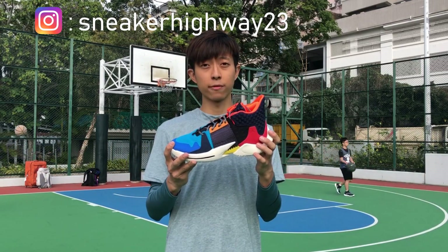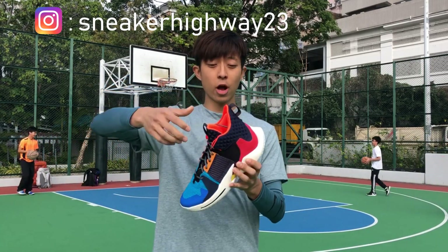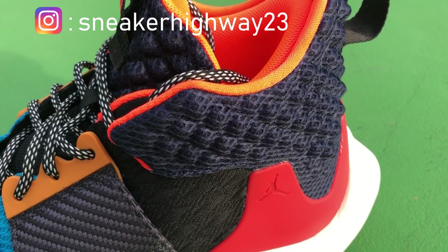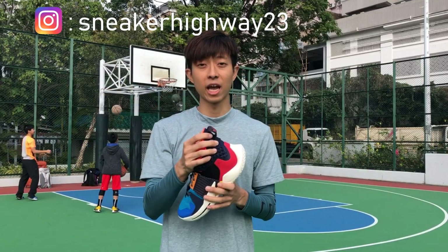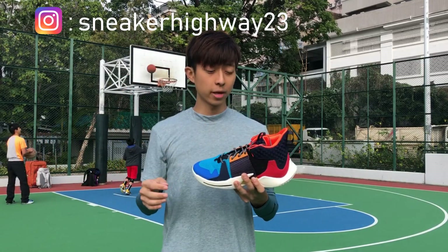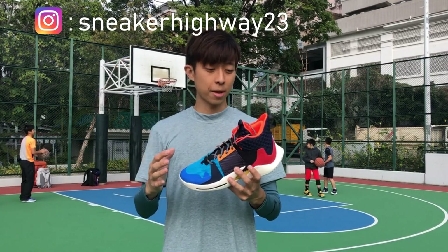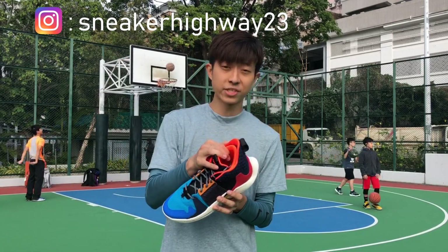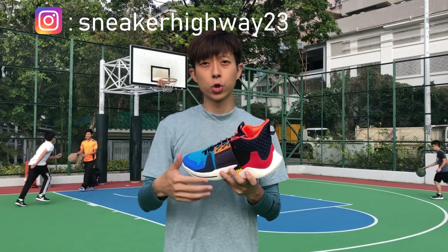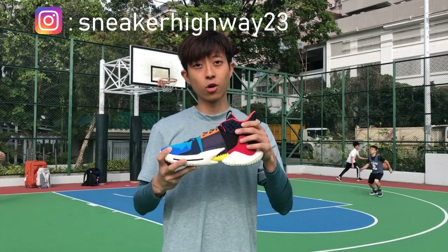一開始我看上去，它好像 D-Way 3（Way of Wave 3），原因是因為它的鞋舌還有鞋的桶位外側，都有一些一粒一粒好像菠蘿形狀的花紋。這種 pattern 令我想起 D-Way 3，不過 D-Way 3 是用皮去做，並不是用這種好像生果網的網料去做。用這種網料去做的好處就是會輕很多，而且都可以保持這個形狀。